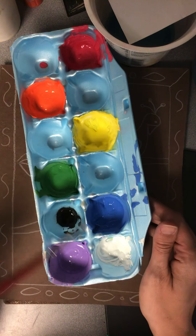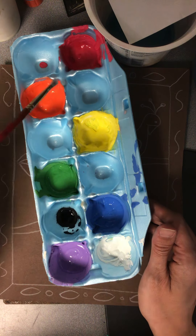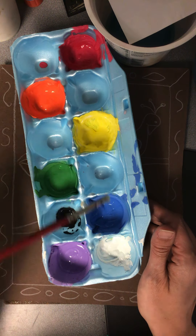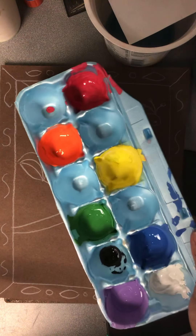Don't mix the black with any of the colors — it'll make it gray, especially considering they already have white in them, because black and white make gray. So if you add black to any of these colors, it's going to make your colors grayish, which is not so much fun.